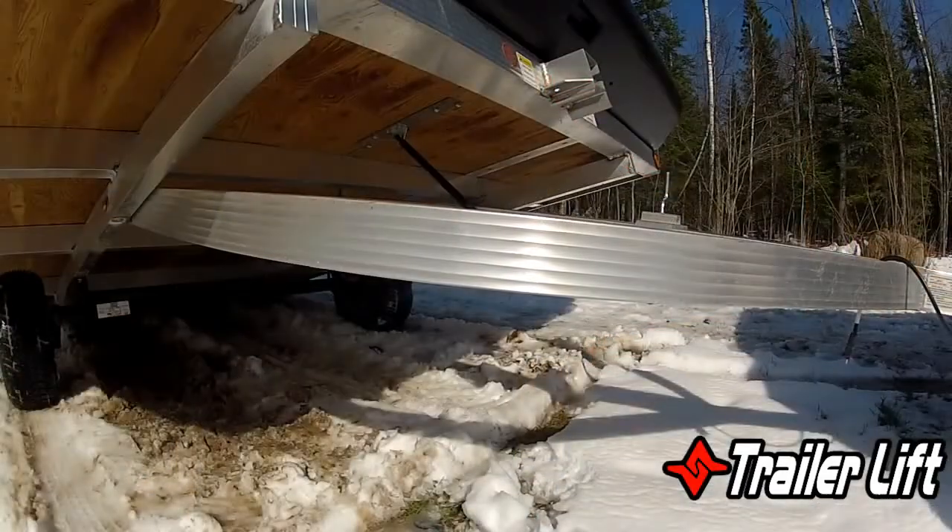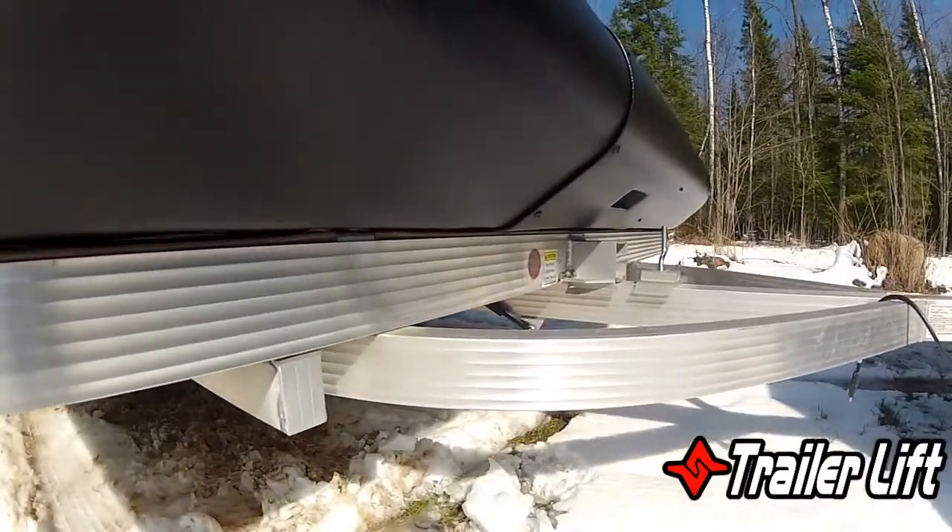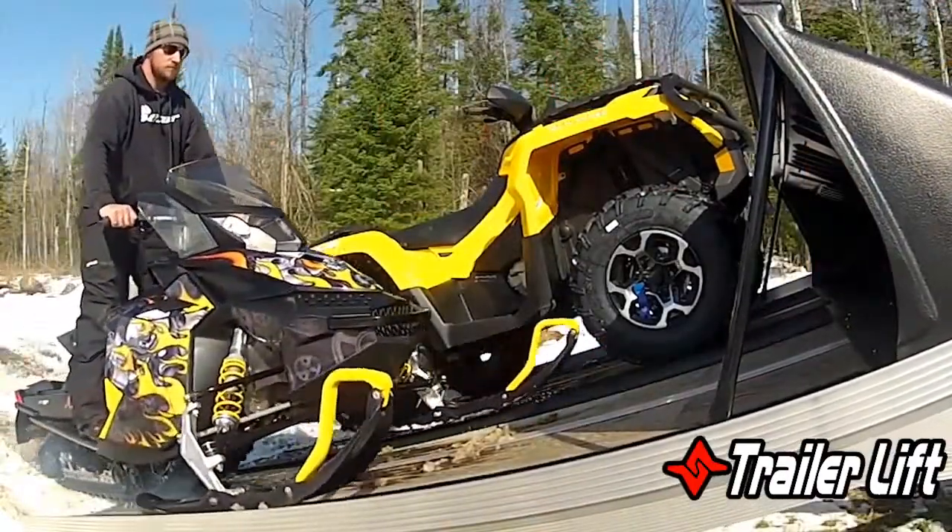Hey, Paul here from Caliber. Today I want to talk about the trailer lift — this is a great product for guys with tilt trailers. What we've noticed is that a lot of consumers would have to have one person hold the trailer up in the tilt position to get their snowmobiles on.